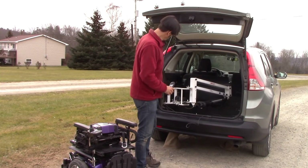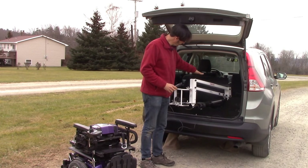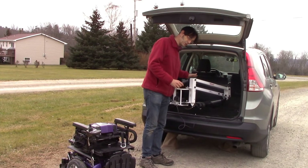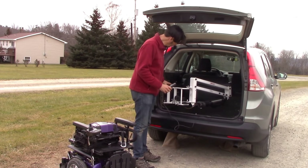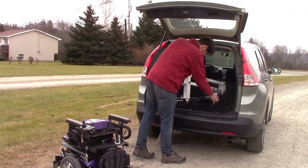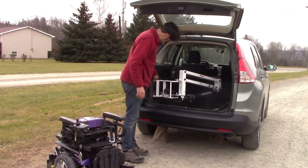This is why Access Unlimited came up with the Multilift, which is generally used for lifting people but is also available for lifting wheelchairs with the PIR mount and a special heavy-duty setup.